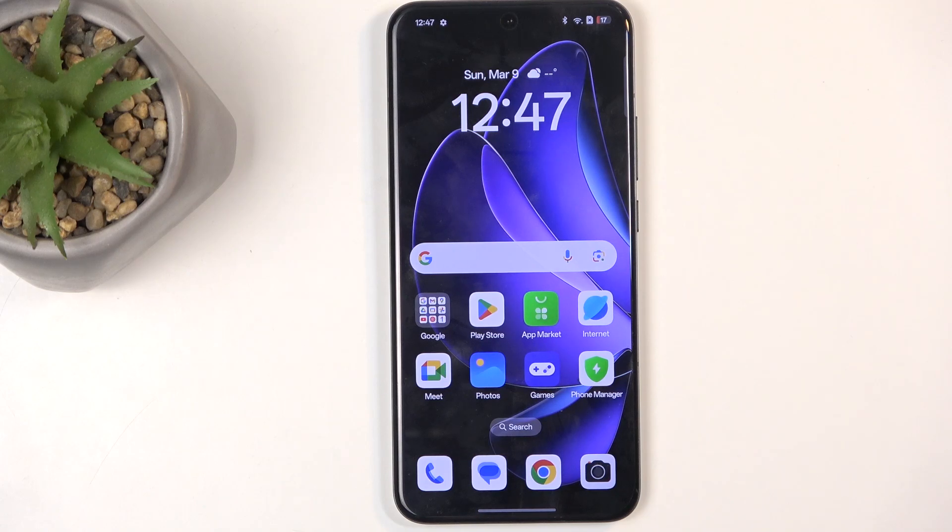Welcome. In front of me is an Oppo Reno 13 Pro and today I will show you how we can put this device into recovery mode.